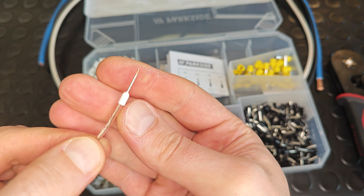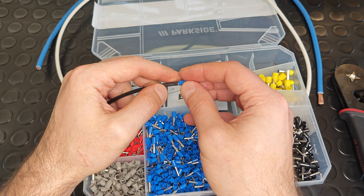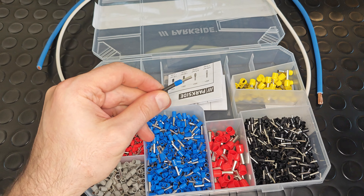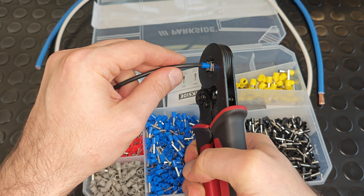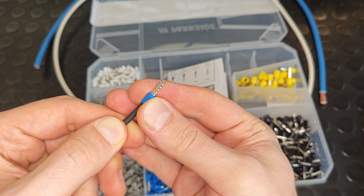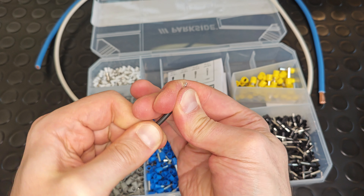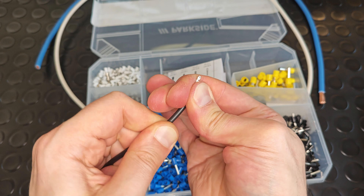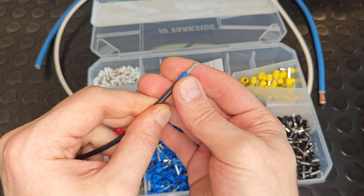Continuing with something bigger — the blue ferrule, 2.5 sq. mm. And the result: again it's impossible to remove — a really tight connection.